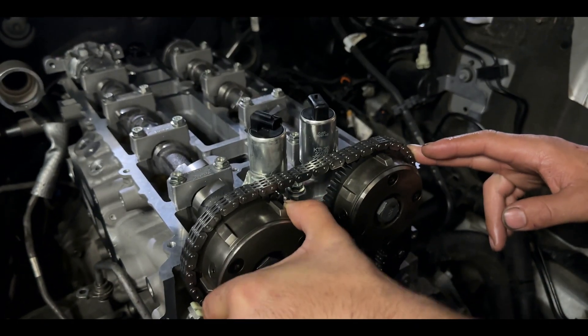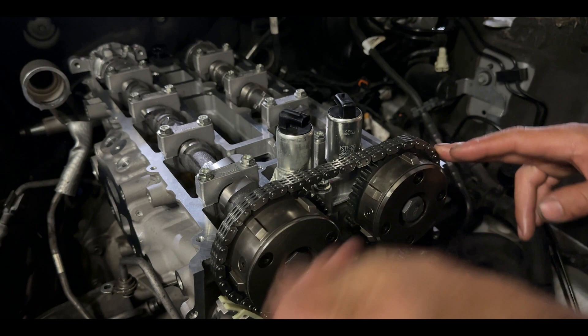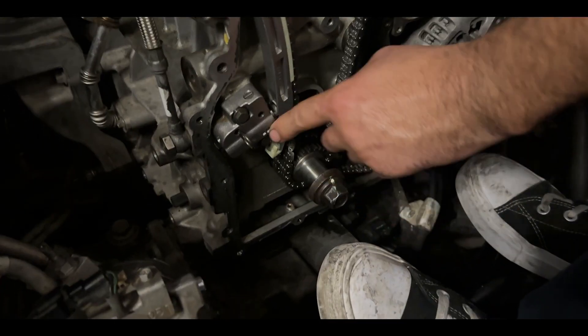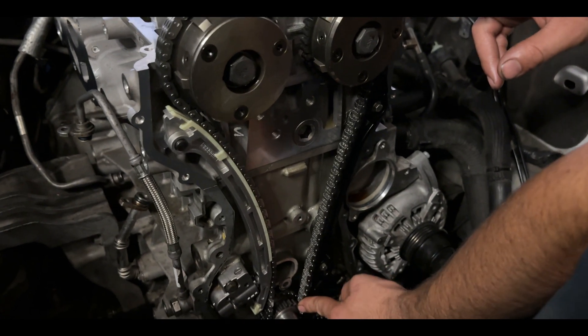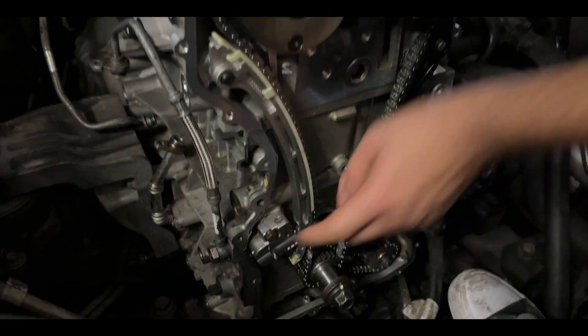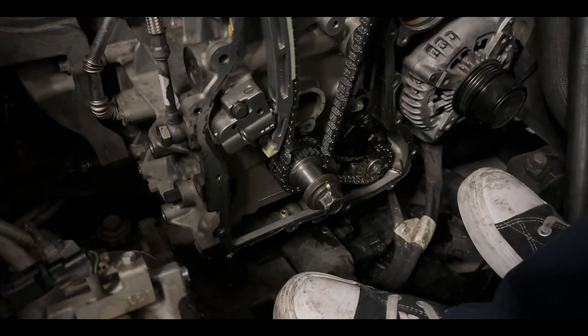When putting your chain on, you want to start from the VVT solenoids first. Make sure you pull the phaser back so you can get the timing chain on there. Then as you're getting it to the bottom sprocket, put it on the sprocket, bring it back up, and put the guide back in.